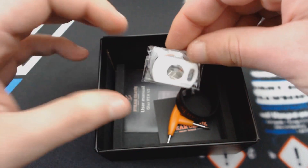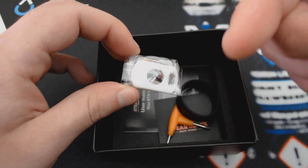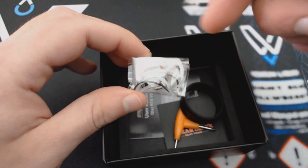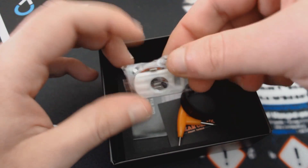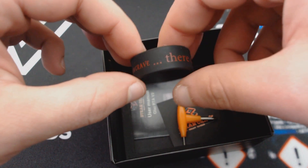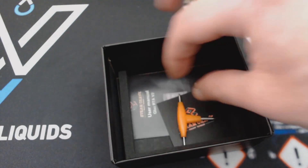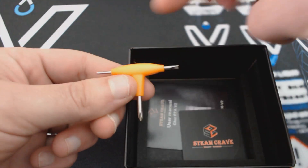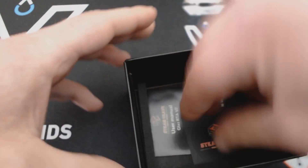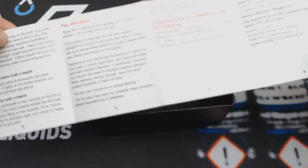Μέσα στη συσκευασία έχουμε ένα σακουλάκι με διάφορα ανταλλακτικά: τάπα που μπαίνει κάτω από το καπάκι slide για το γέμισμα, ανταλλακτικά o-rings, βιδάκια αλεν, ένα λαστιχάκι για να βάλουμε γύρω στον ατμοποιητή ώστε να προστατεύεται από πτώσεις. Επίσης το γνωστό εργαλειάκι taf με αλενόκλειδο, ίσιο κατσαβίδι και σταυροκατσάβιδο, ένα αυτοκολλητάκι Steam Crave, και ένα πολύ λιτό manual.